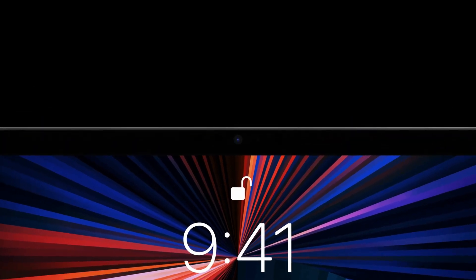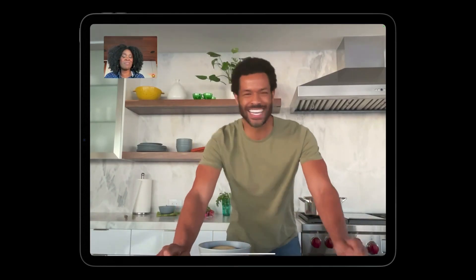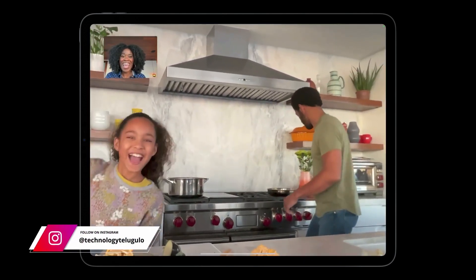For the iPad Pro, the front camera is ultra-wide angle and includes a feature called Center Stage. If you are on a video call or FaceTime, the camera will automatically zoom and pan to keep you in the middle of the frame.